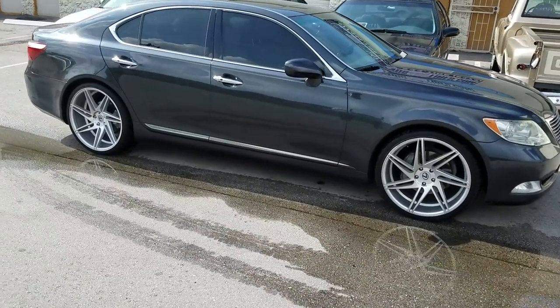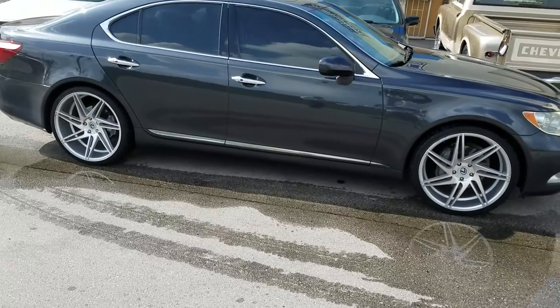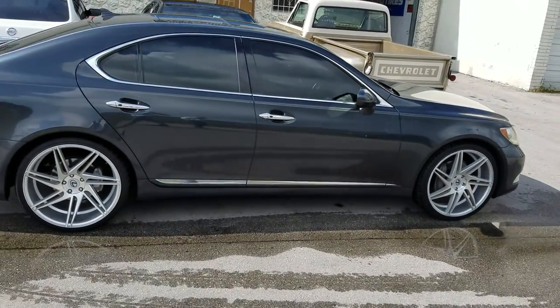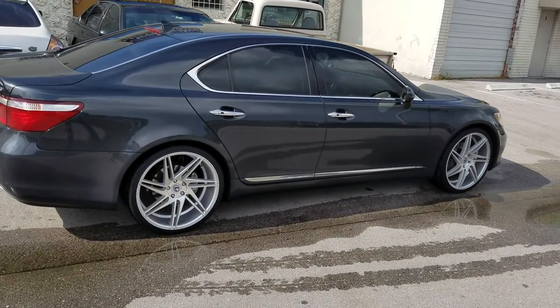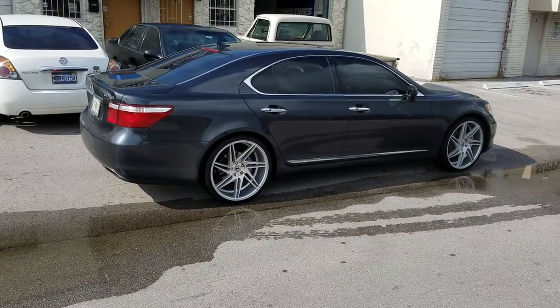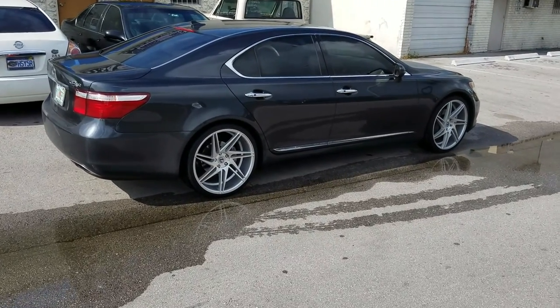Nice looking wheel. You can find these wheels online at DubsandTires.com or call us at 877-544-8473. Great looking wheel. Add the Lexus emblems on it and it gives the car the look you are looking for. This is your boy KB from Dubs and Tires TV.